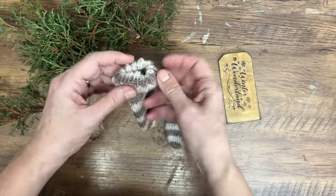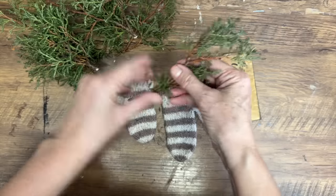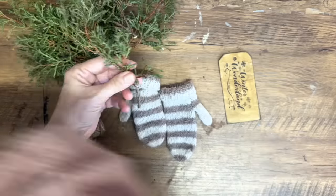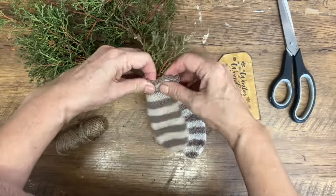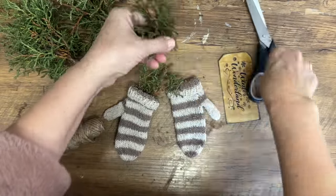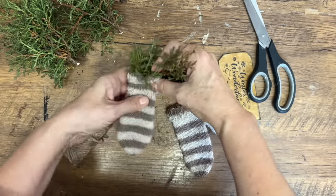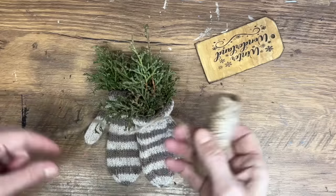Now I'm just going to roll down the cuff of these handmade mittens and fill them up with some greenery that I had in my backyard. This is really easy to put together. You can always look for a sprig of greenery at the thrift store, or use leftover Christmas greenery — just remove any gold or red accents to give it more of a neutral feel and it will fit your winter decor.